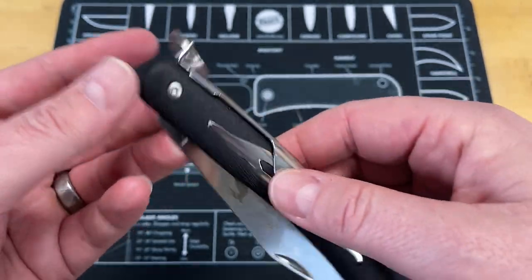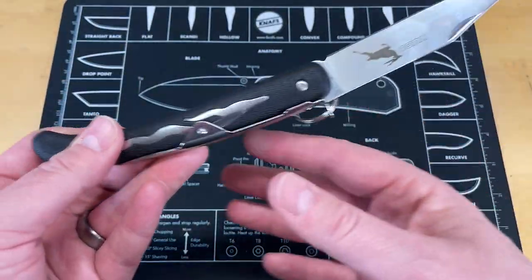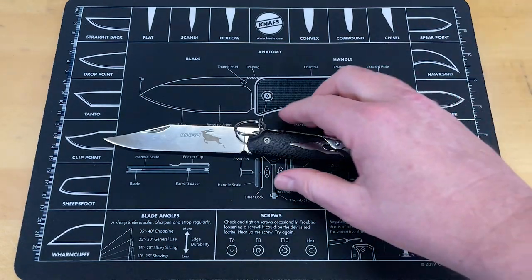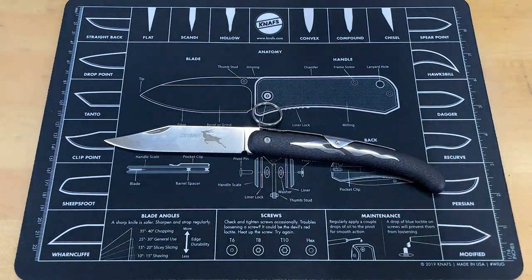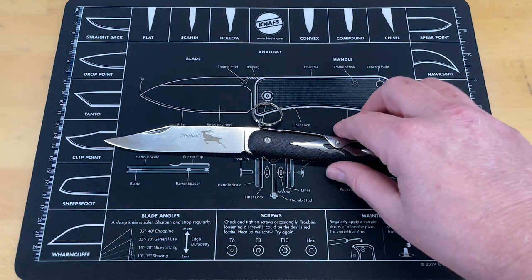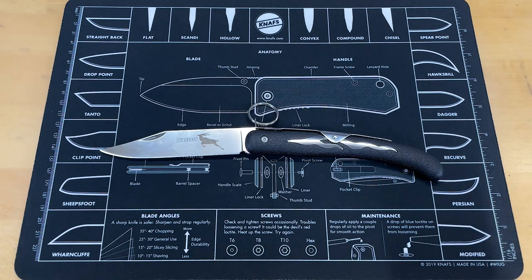So that being said, all those things in concert make it a pretty good knife. I wouldn't shy away from giving this as a gift. There are a couple negatives, so we're going to turn this around and look at the negatives. But for the price you get on this knife, at the price it's at, I'm not going to really complain too much.